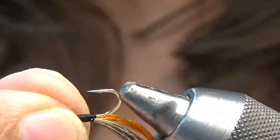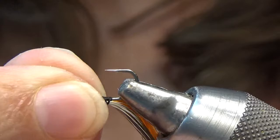At this point I bring my thread up to behind the eye to get it out of the way. I've been turning my hook upside down in the vise — that way the woven thread will be on the bottom of the hook shank.